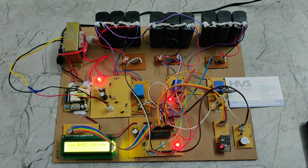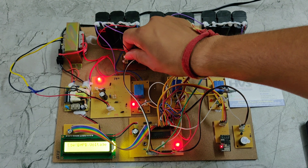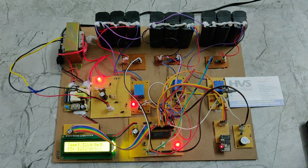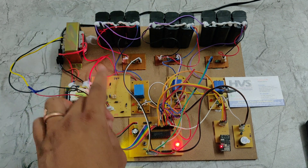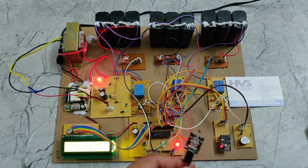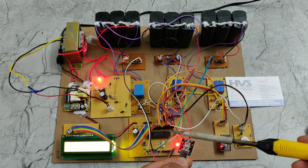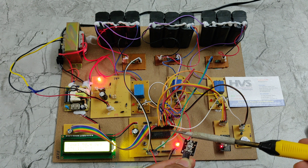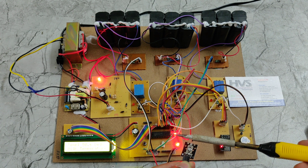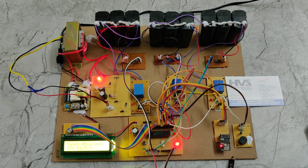The batteries get charging through this rectifier. Also, if the temperature increases beyond the threshold, the system automatically gives a buzzer alert. I am now increasing the temperature using a soldering iron. If the temperature exceeds 40–45°C the buzzer will trigger, and after it reaches 50°C the buzzer alert activates. Once the temperature drops below 50°C, the buzzer automatically switches off.